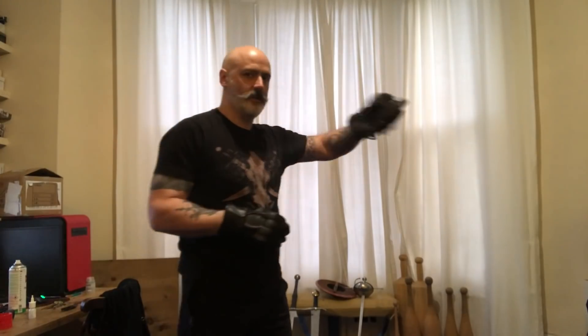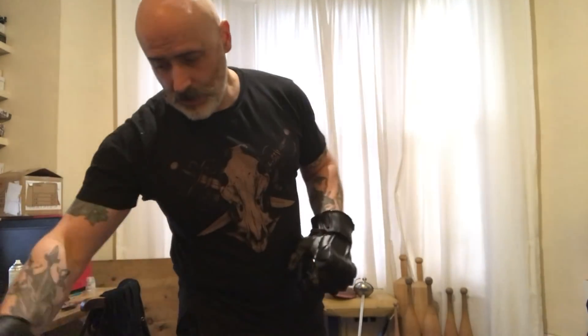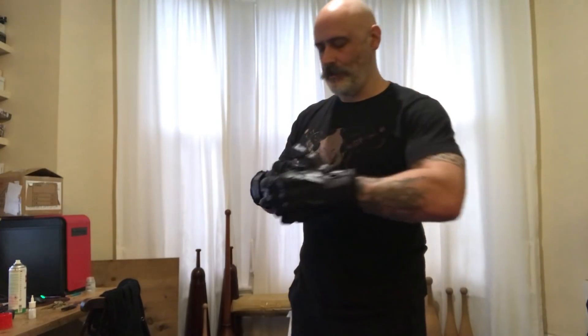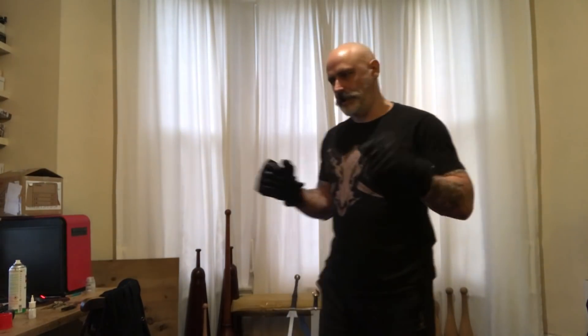Comfortable. Nice feeling of dexterity - much more dexterity than I'm used to in a glove, to be honest. Very, very comfortable. And again, do be aware I'm talking about gloves that aren't actually technically the right size for me. They are planning on doing these in different sizes. So far, all things considered, that's feeling pretty magnificent.